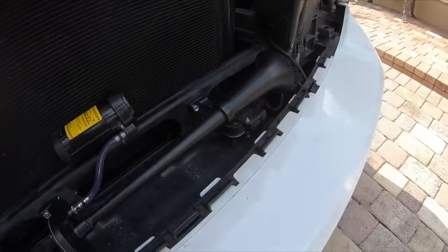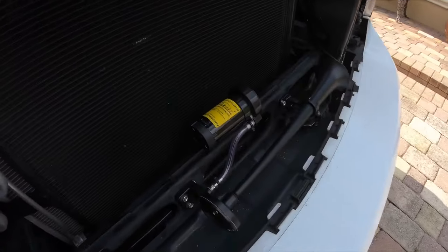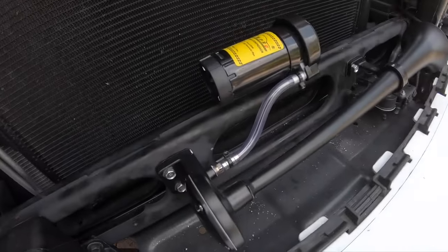We got the horn mounted — everything lined up nice and neat. I've already test-fitted the grill to make sure it clears, and it does. I got the little compressor mounted right there too, and the hose is hooked up.